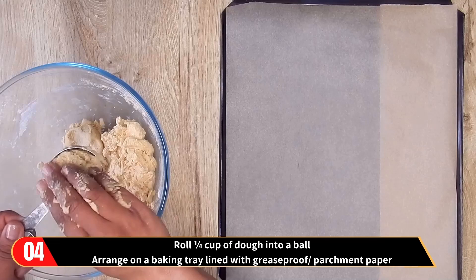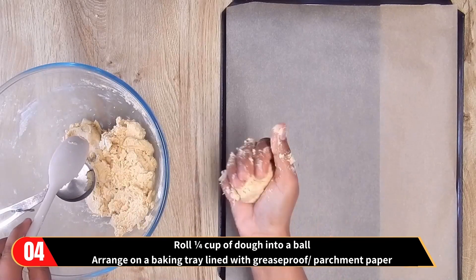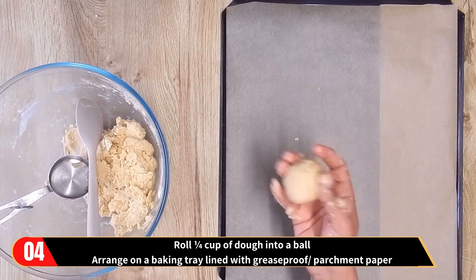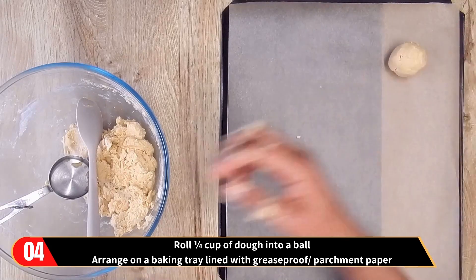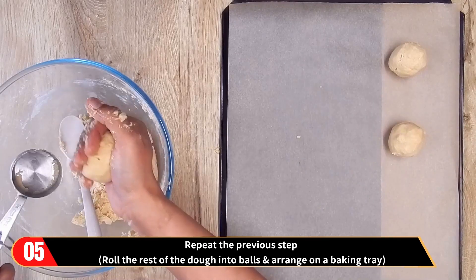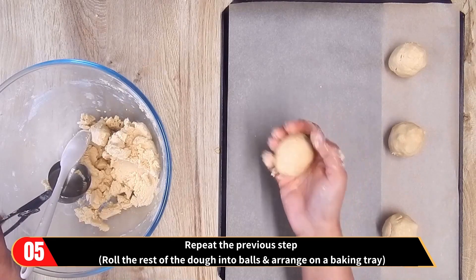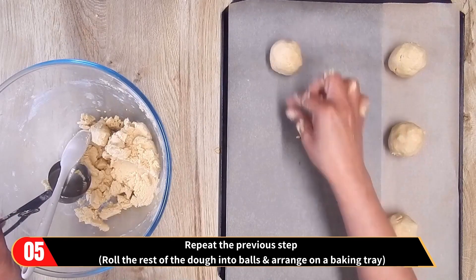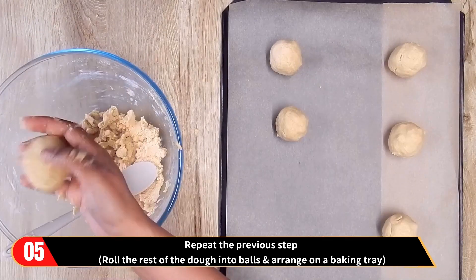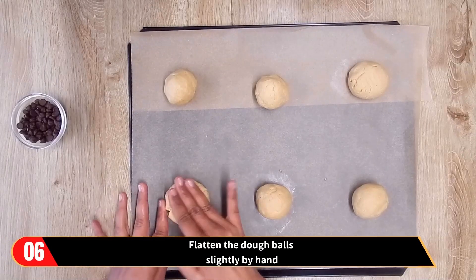Now take a quarter cup of dough and roll it into a ball, and arrange it on a baking tray lined with greaseproof or parchment paper. Similarly, repeat the previous step and roll the rest of the dough into balls and arrange them on the baking tray. Now flatten the dough balls slightly by hand.